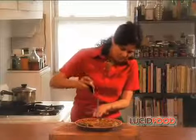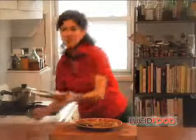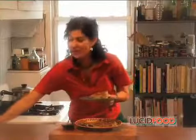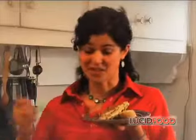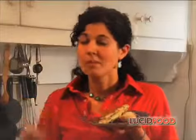Cut a generous slice and put it on a plate with a fresh slice of baguette. You can garnish however you like — I got these beautiful edible flowers from the farmer's market, so the colors are gorgeous. Let's see how it tastes. Delicious. Thanks for joining me on my Spanish adventure. See you next time on Lucid Food.